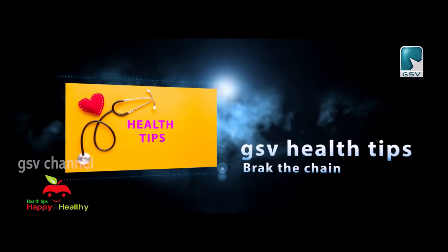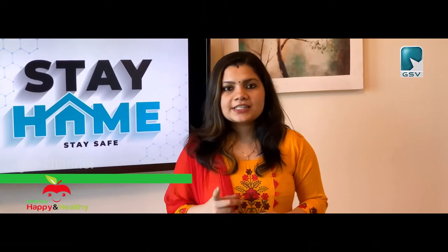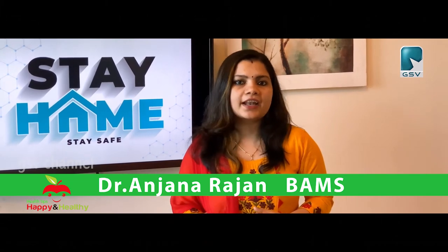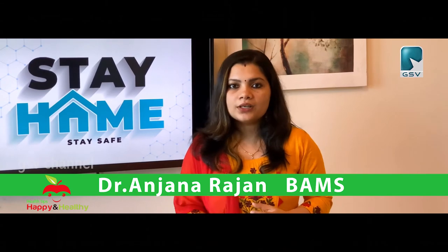For social distancing, you will be able to go to a village. You will be able to stay home and maintain 2 meters of distance. Stay home. You will be able to stay home — these are the most important things.